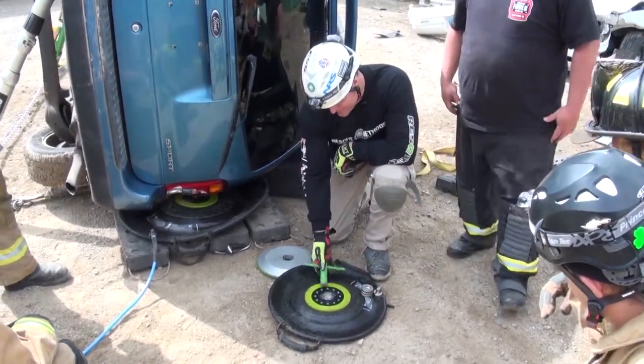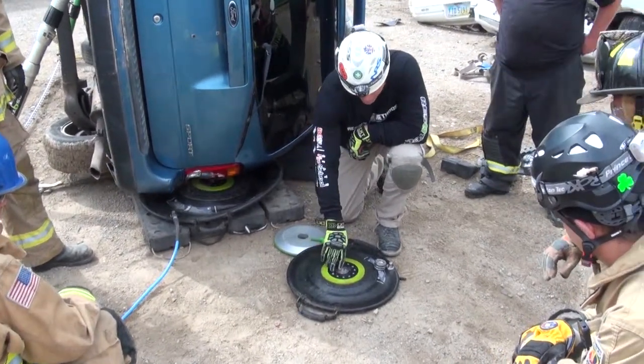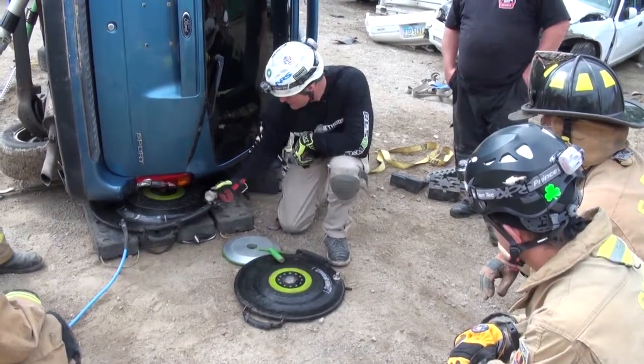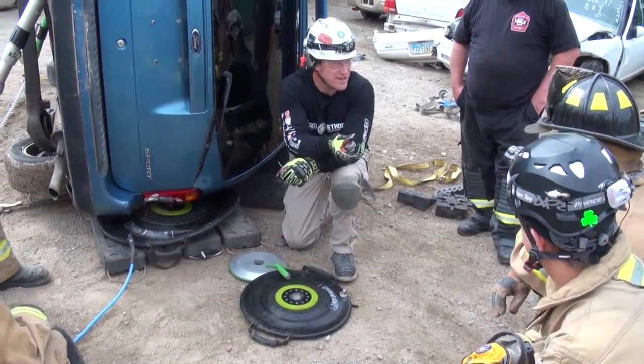If you want to connect this airbag to this airbag, you're going to remove one of those collars, put in basically this piece of all-thread with gaskets, and then you're enabled to take this airbag, put it on top of that airbag, spin it down, and they're both hard links so you can't kick one out.